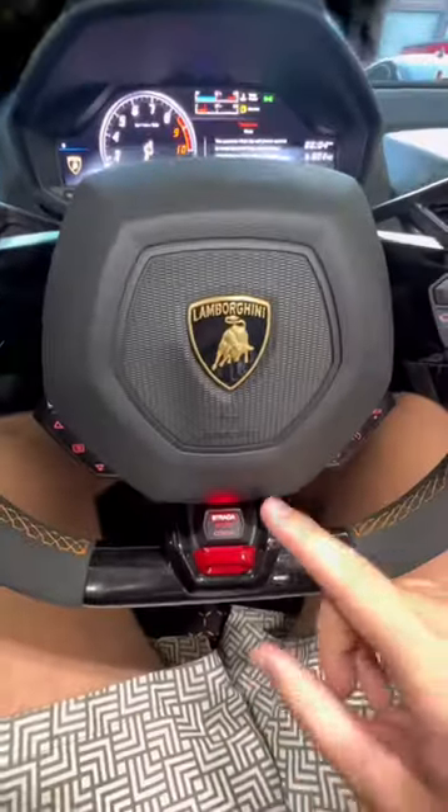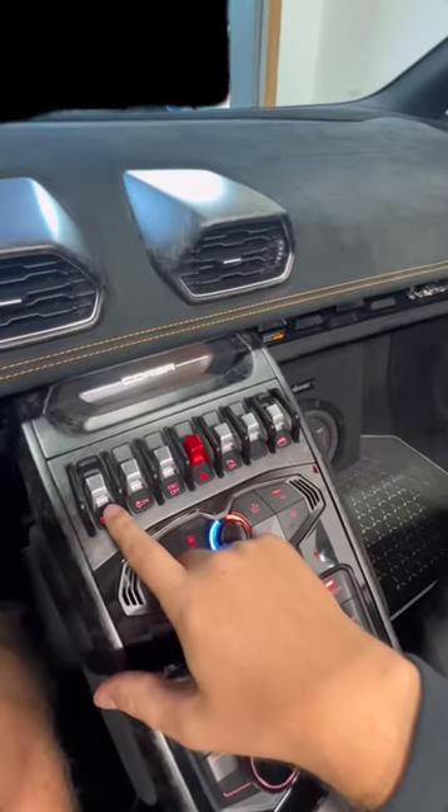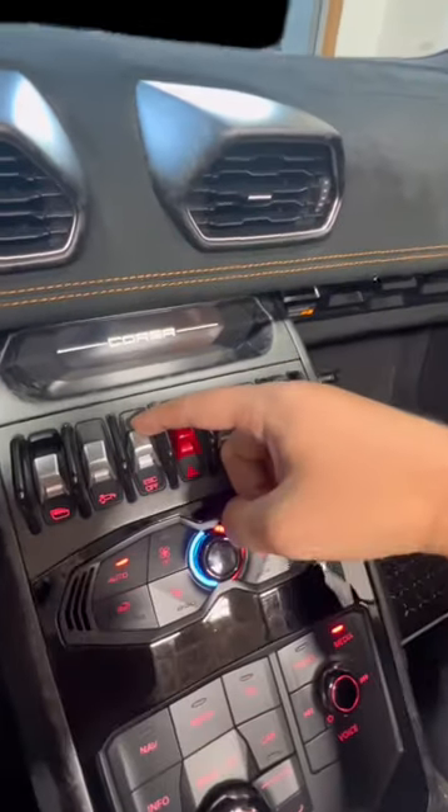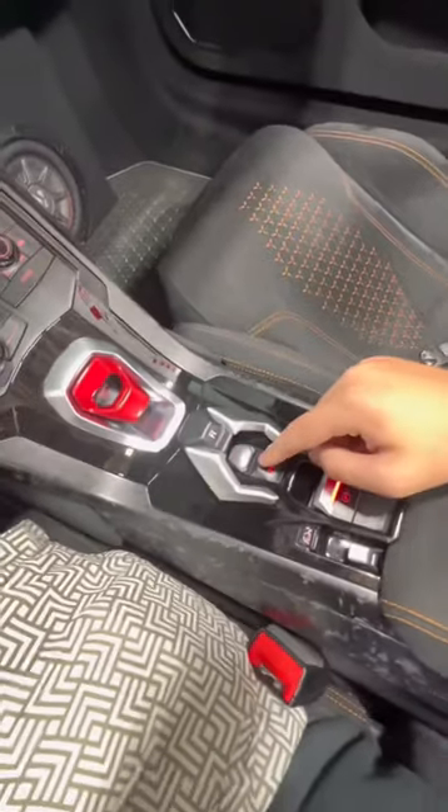Your drive remote select switch — you're going to go from Strada to Sport and then Corsa. Over here you have your window buttons, your front lift control, as well as your ESC control. Over here you have your reverse, your park, and your manual button.